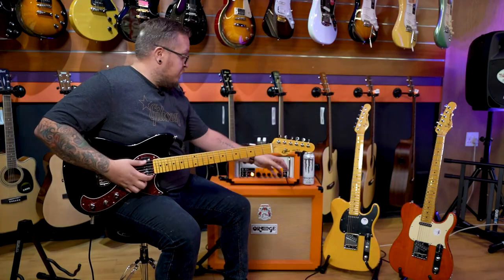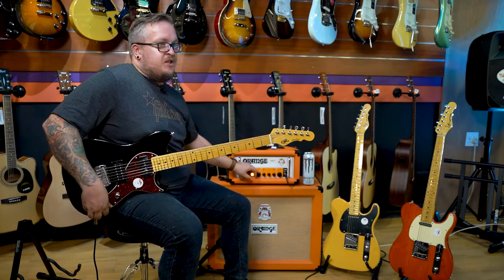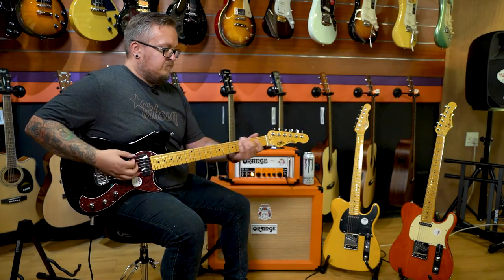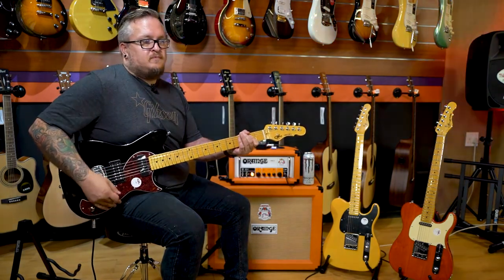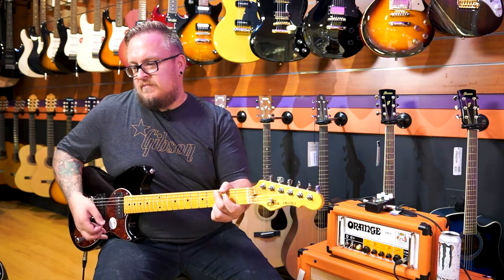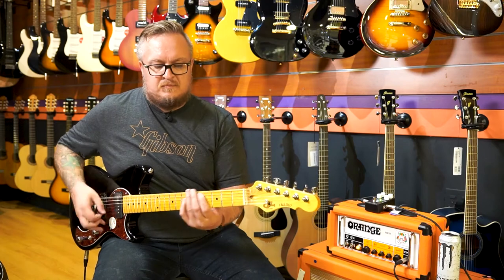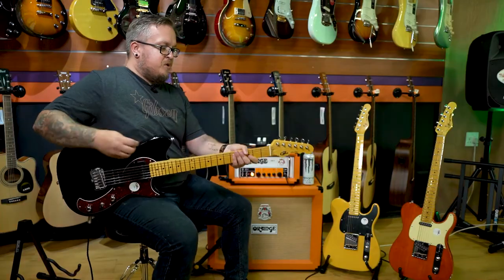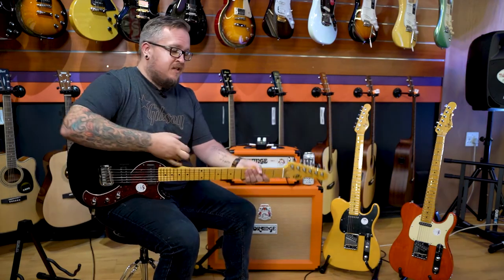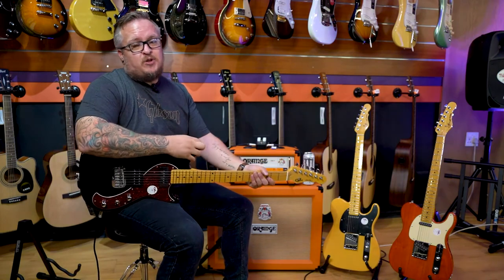And then what does it sound like with a little bit more gain? Just put up the gain a bit, bridge pickup. Absolutely monstrous. Available for only 10 grand — this is so much guitar for so little money. Come check it out at Marshall Music Pretoria.